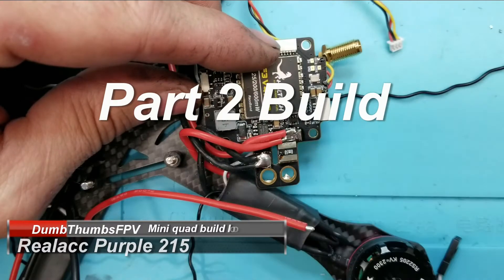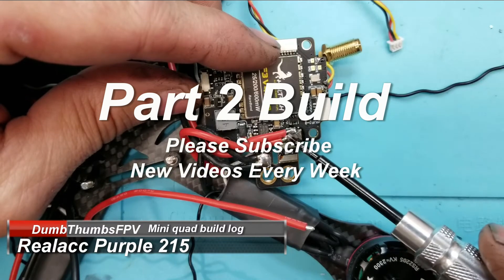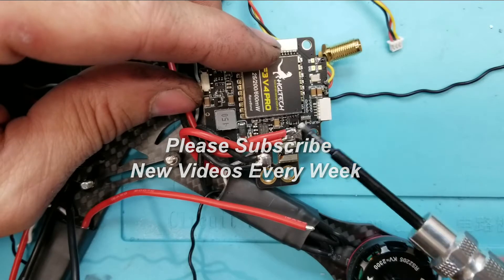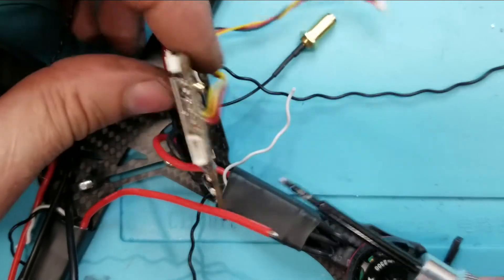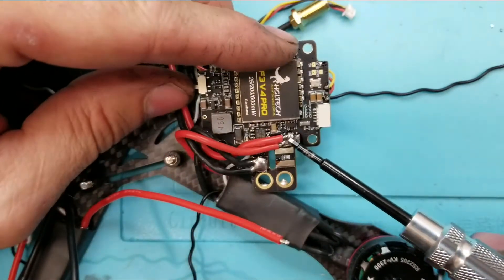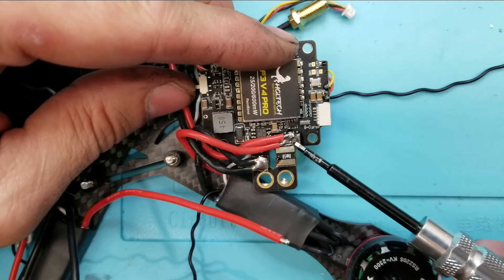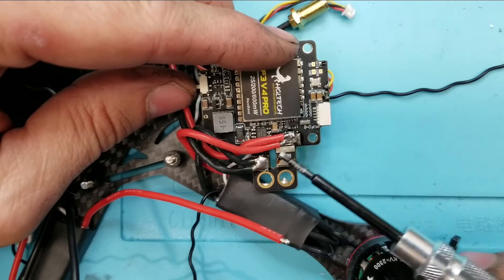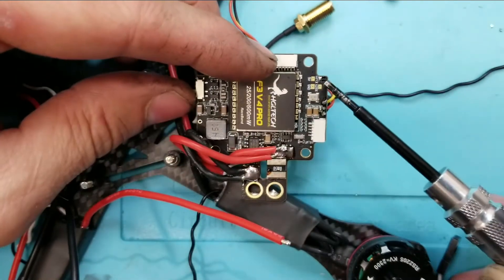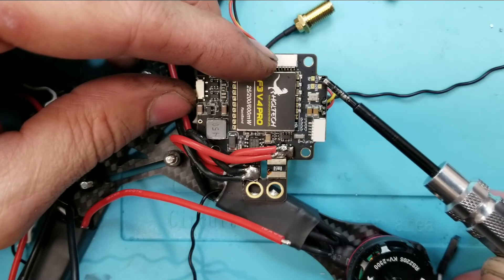I have four positive leads and four negative leads because I have four ESCs. Trying to put them all on top is going to be a headache. I could have made a Y harness, but what I did is put two on the bottom and two more on top. I also made sure to tin this pad right here — this is the pad for if you want to run LoS grips.